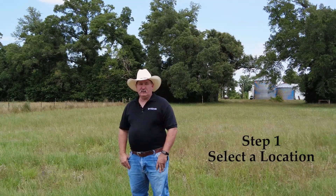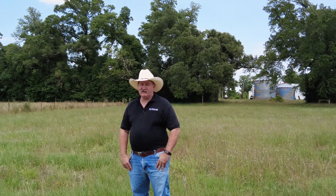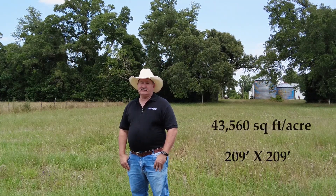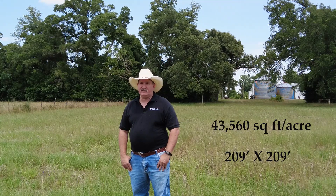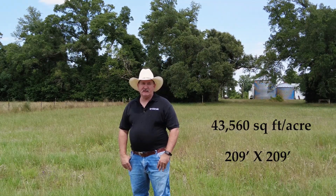The first step is to select a place that's somewhat out of the way and protected from grazing or other operations, but also close enough that you can keep a close eye on it — like this area I'm standing in near the shop at our research center. If you're not familiar with sizing out an acre, 43,560 square feet is one acre, or if you want to measure a square, 209 feet by 209 feet.